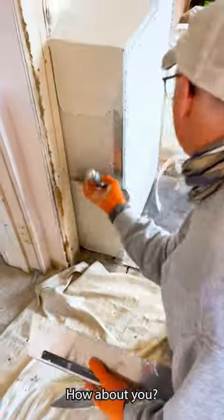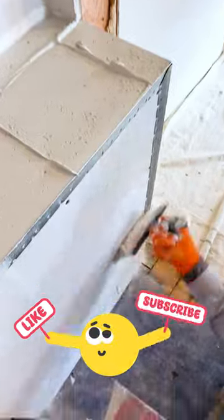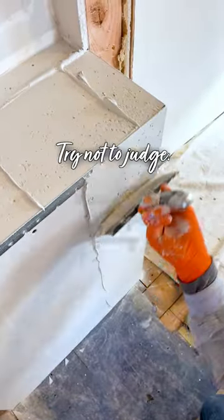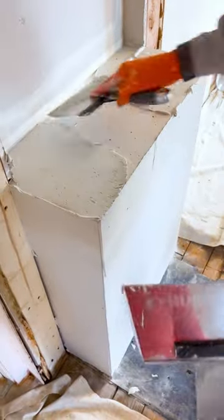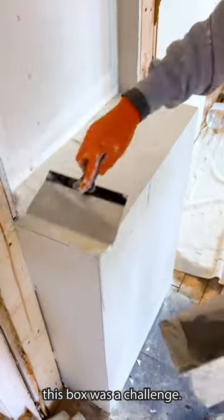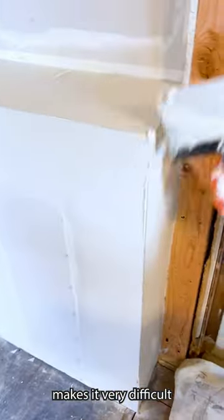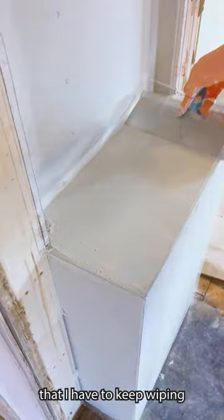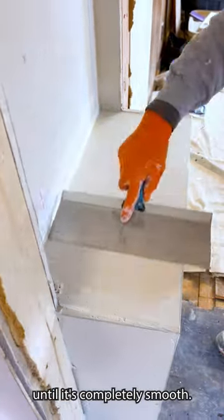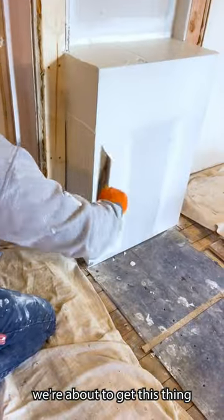Enough about me — how about you? I would love to hear about some of your project battles. Even in the mudding, this box was a challenge. A box like this, the way the corner bead is, makes it very difficult to mud all the corner bead at one shot. I have to keep wiping and wiping until it's completely smooth. Now that we've got the bed coat done and we are skimming it, we're about to get this thing wrapped up.